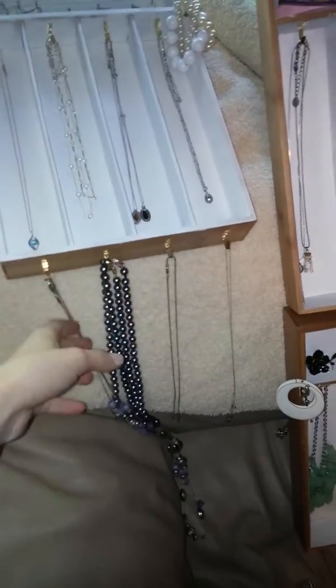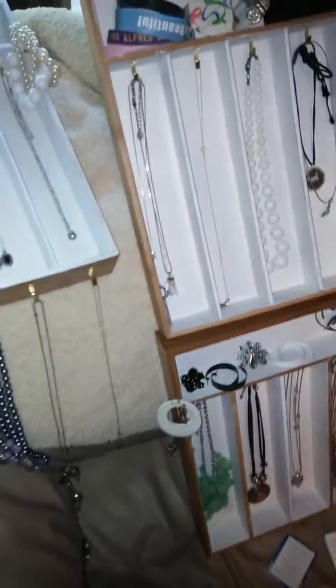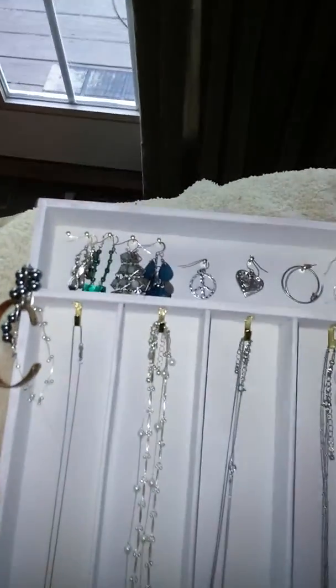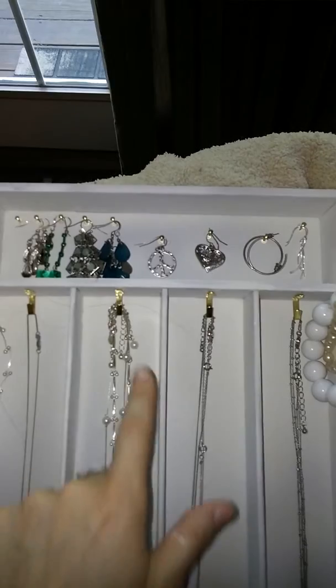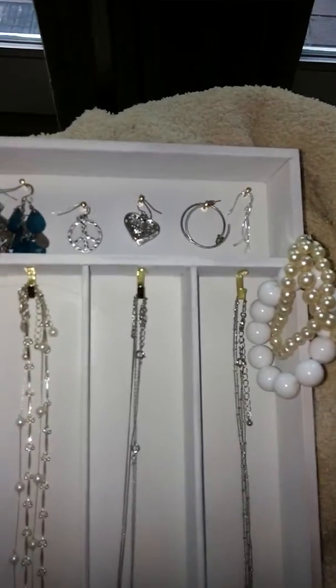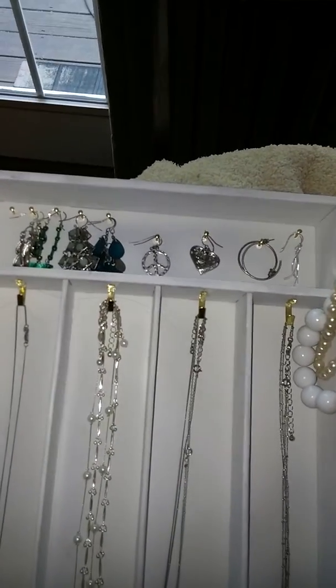I was able to add four on the bottom of this drawer to hang my long necklaces. Right now I don't have them really organized — this is kind of my really nice necklaces section and these are more like costume jewelry. In the very top I actually took the nails that came with the brackets, cut them in half, and hot glued the studs into the top to hang my really long earrings.